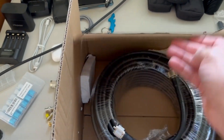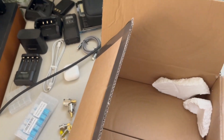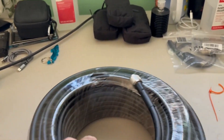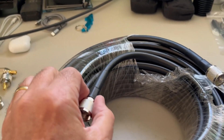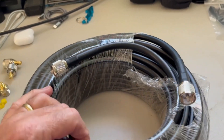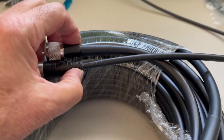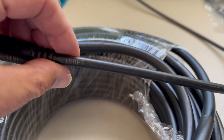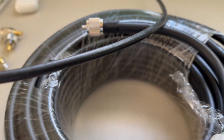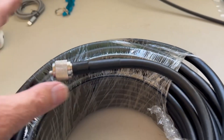Here's the box that just came in — I have a hundred feet. Taking a look at this, this is called LMR 400 and it has very low loss. Holding it up to the old antenna, you can see it's much thicker. I believe this is a hundred feet of RG8X that I previously had, and this is LMR 400.